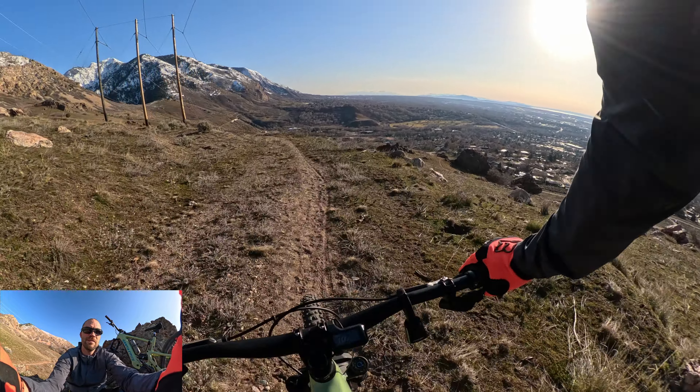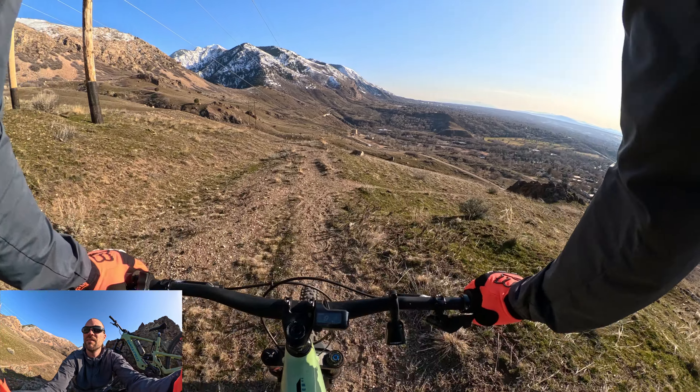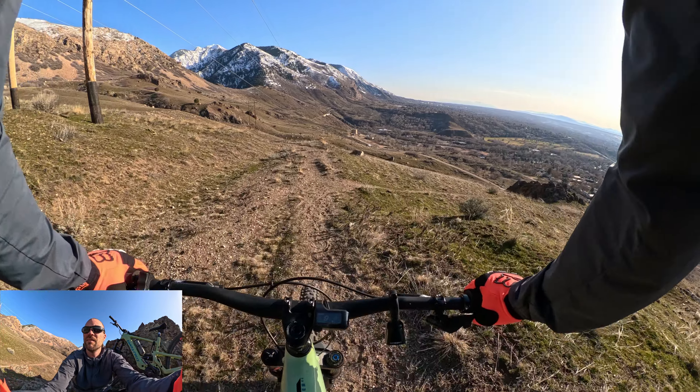Would I spend the money to put them on my Evil Reckoning? Probably not — I already have Codes on there and they work really good. Maybe if I did a lot of bike park stuff. But if this was a downhill bike, absolutely — definitely worth the upgrade. For a regular enduro bike, for most people, I would say if you really want the strongest best brakes you can get, these would be it.